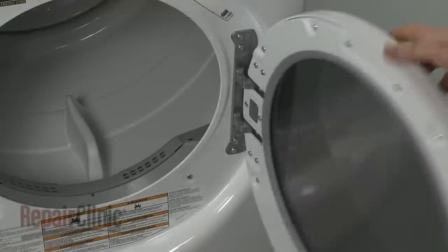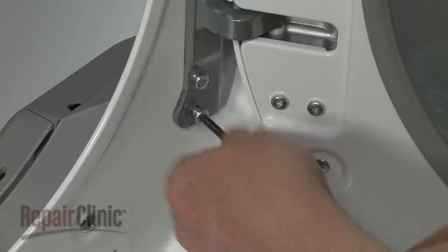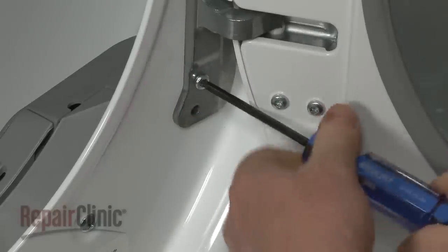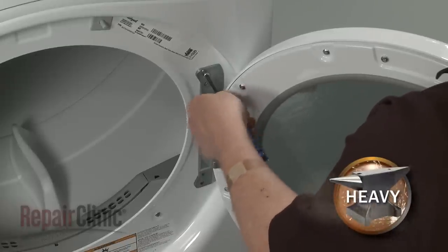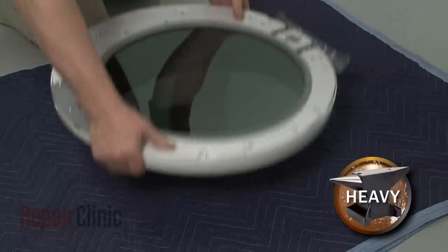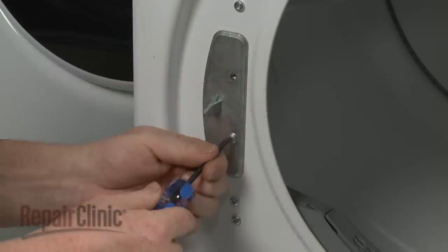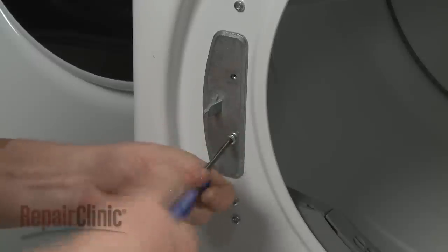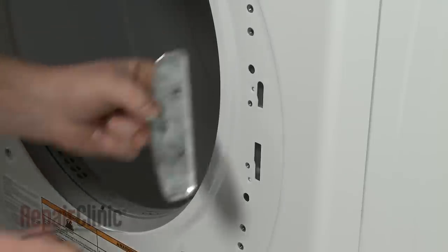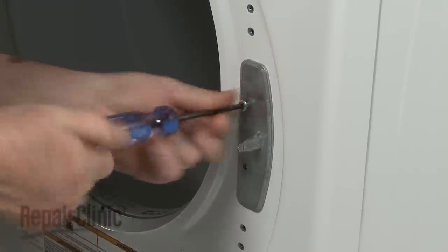If you would like the dryer door to open to the left instead of the right, use a T25 Torx bit to remove the four mounting screws securing the door hinge. With the screws unthreaded, lift the door up to detach it from the door frame and place the door on a towel or blanket. Next, remove the two screws securing the door strike to the frame. Rotate the strike 180 degrees and align it on the opposite side of the door frame. Secure it with the screws.